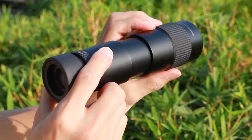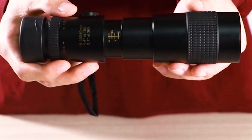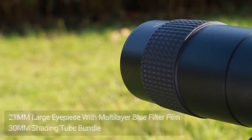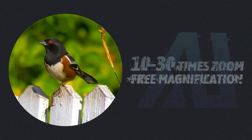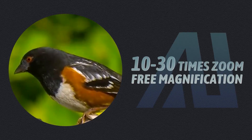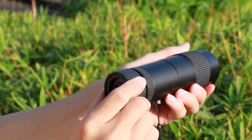Long eye relief and soft eye cups make it possible for everyone to get a perfect fit, regardless of whether they are wearing glasses or not. The sophisticated BAK-4 prism and fully multi-coated lens deliver breathtaking views. The 40mm super-wide objective lens lets in more light, producing vivid images even in dim lighting conditions.